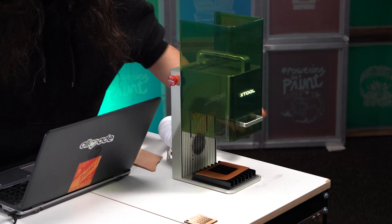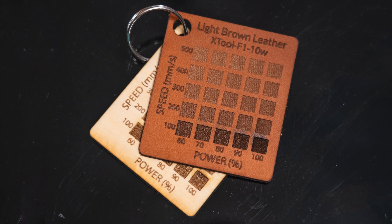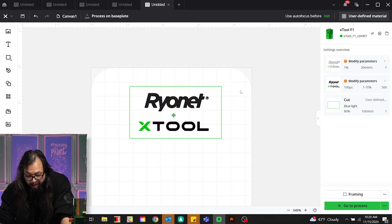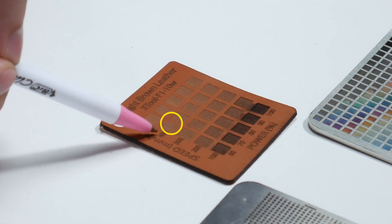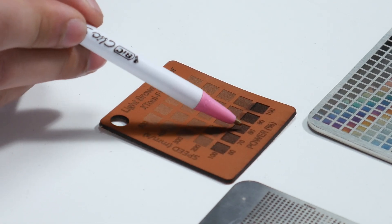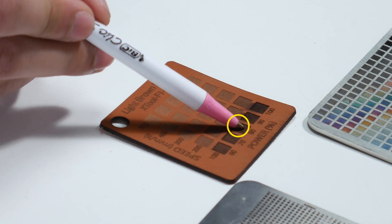Now that I have the test grid made, what this shows me is the different levels — the depths of engraving and the different tones I'm able to achieve at different powers and speeds. This is great for when I want to do tones on magnets or leather patches and want to get two different shades. For the hat patch artwork, I can use this chip to find the tones I like. For my lighter tone, I like this one — speed of 400, power of 60. For my darker tone, I like this chip here: speed of 100 and power of 80.